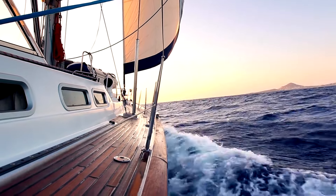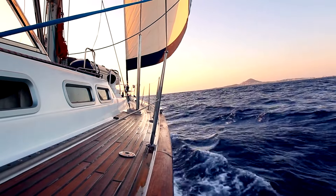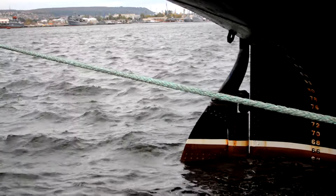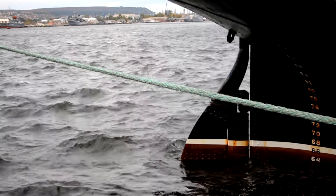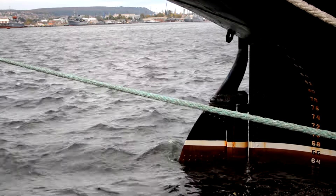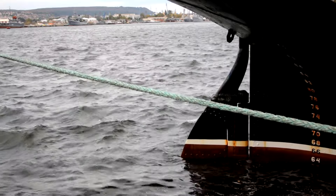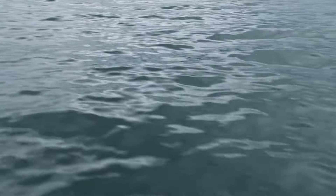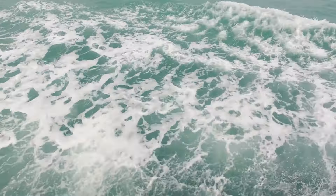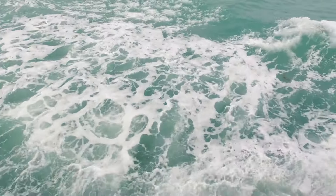Force 4: Keel resistance. The keel resists sideways motion — leeway. When hove to, the position of the boat relative to the wind ensures that the keel helps to keep the boat from being pushed sideways. Force 5: Rudder force. The rudder is usually turned towards the wind. This, combined with the slight forward motion generated by the wind on the hull, creates a turning force that counteracts the tendency of the boat to turn downwind, again keeping the boat relatively stationary. Force 6: Wave action. Waves can push the boat around, but when properly hove to, the boat is positioned at an angle to the waves that minimizes their impact and helps maintain a steady position. Force 7: Currents. Underwater currents can move the boat, although when hove to the effects are usually minimal unless the currents are very strong.